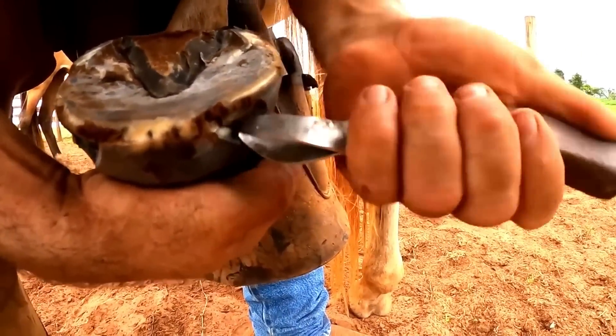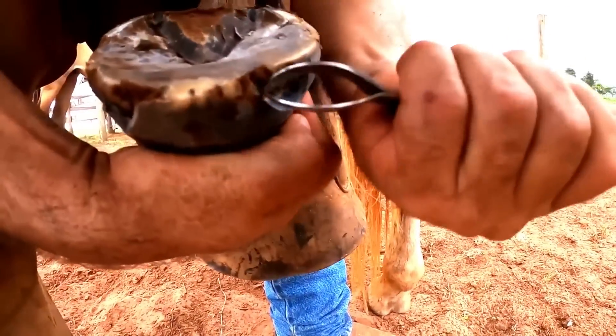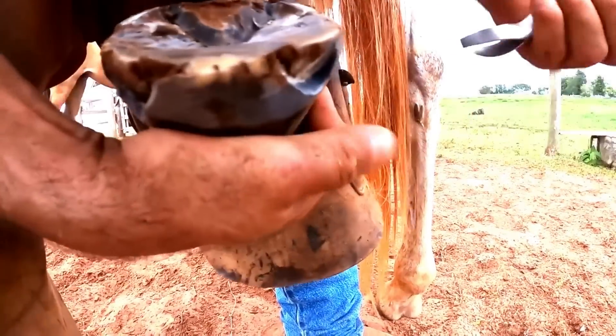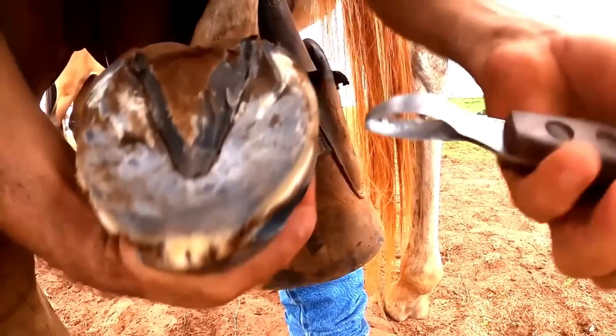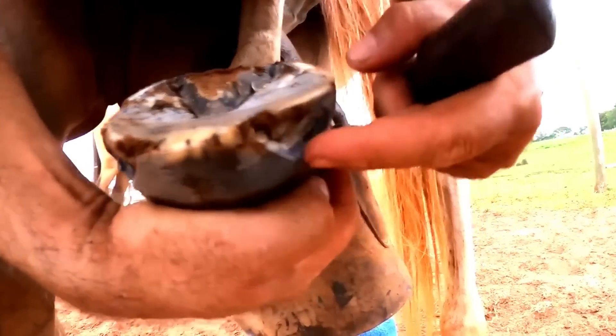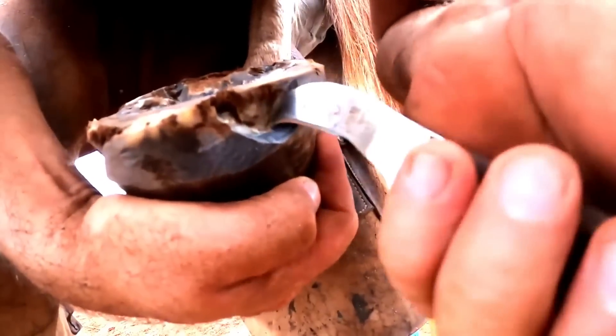This weakens the hoof a lot, and we often have to remove large pieces, which ends up weakening the hoof even further. The white part does not have structural integrity in this region and it does not remain fixed to the hoof.